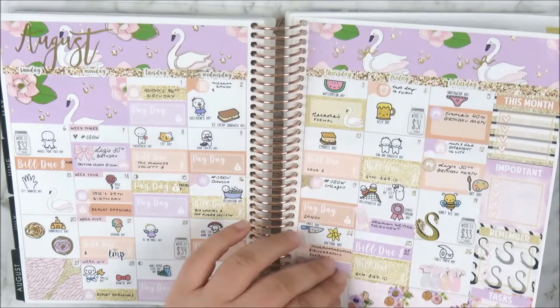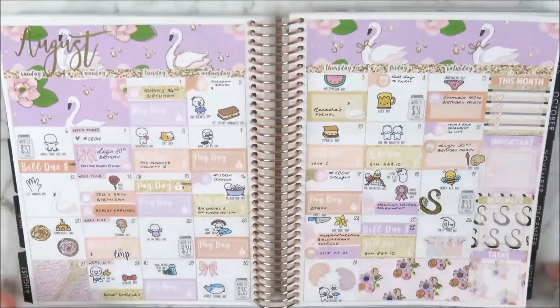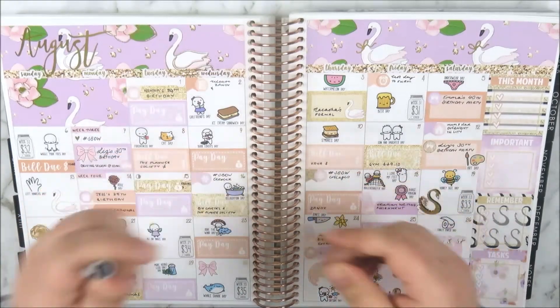I also placed the LMP icon sticker on the bill due on the 21st because I always like to mark that whenever I've got an LMP box renewal. You can see I used up the entire sheet of wacky holidays, which is very satisfying.